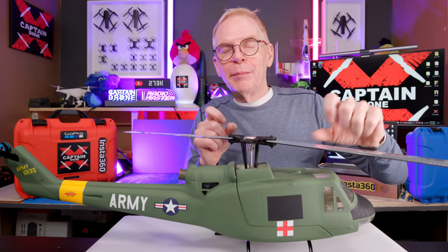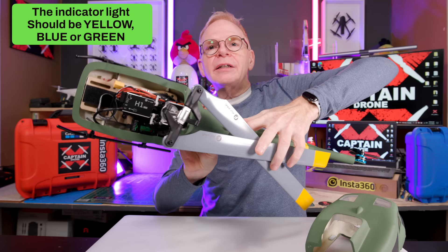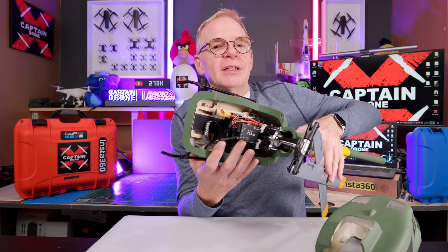Now let me give you a little bit of Captain Drone advice. When you have it all assembled, plug in a battery and just check to make sure the little light on the flight controller starts flashing yellow. You want it to go yellow. Right on here in this area, there's a light, and you want that to be flashing yellow when you plug in the battery. You can be indoors and do it — it's fine. If it's flashing red, that means there's a problem with the compass calibration.